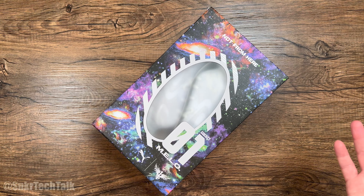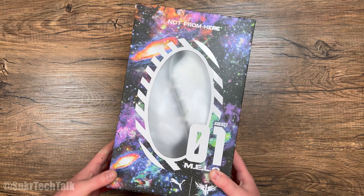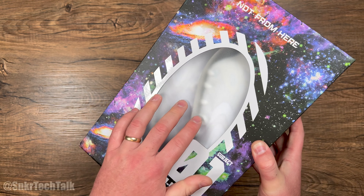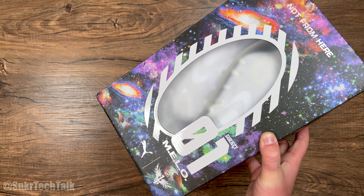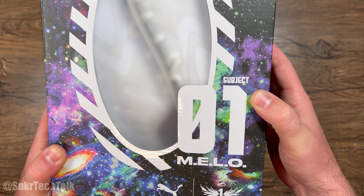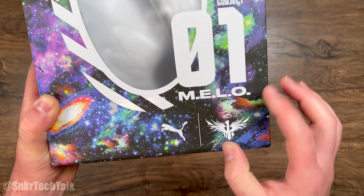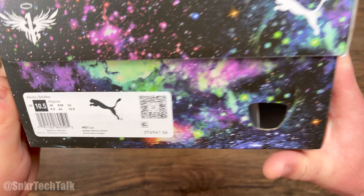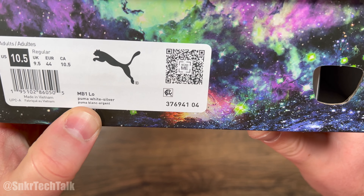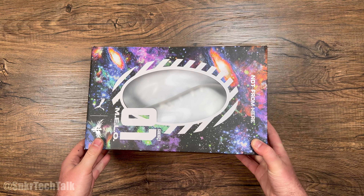Starting off with the box on the Puma MB1 Low, you have the galaxy print overall. It says 'Not From Here,' and you have this little window in the middle of the box with the shoes peeking through. It says 'Subject 01 Mellow' with his logo, the Puma cat, and the size tag reads 10 and a half in the white and silver MB1 Lows.